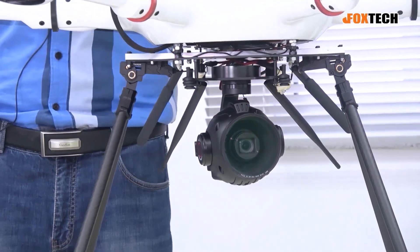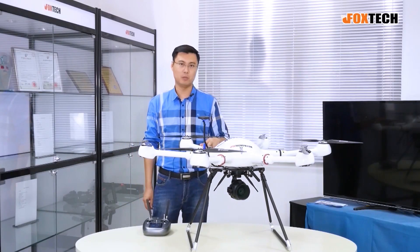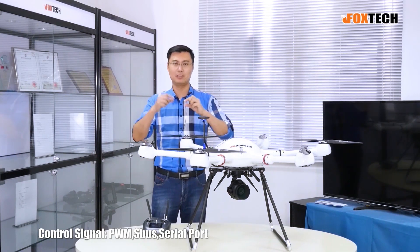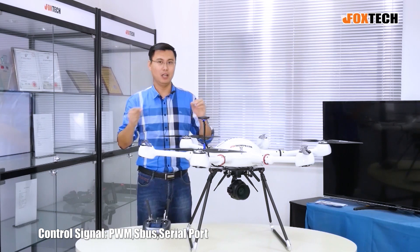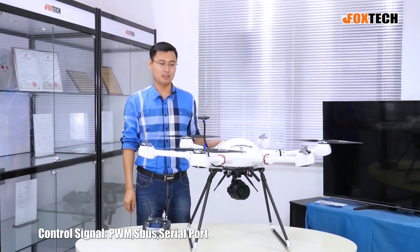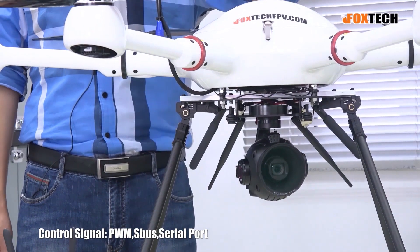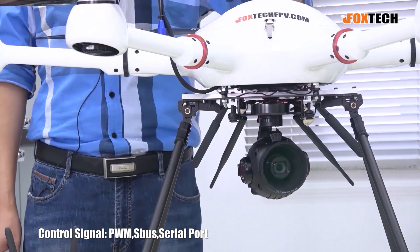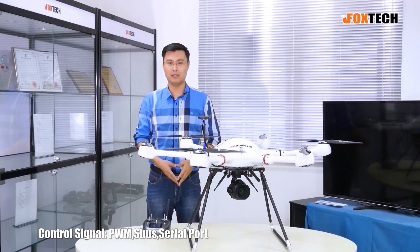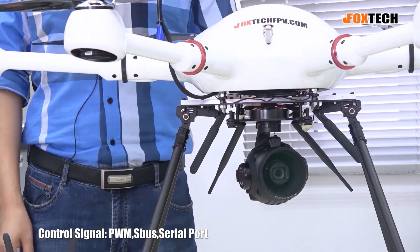The other features of this camera include three input modes. The first is PWM, meaning you have to use several wires from your receiver to control it. The second is S-Bus, which uses just a single wire so you can directly control up to 6 or 7 channels of the gimbal and camera. The last controlling method is by serial port, but you have to make sure you order the serial port controlling model from us.